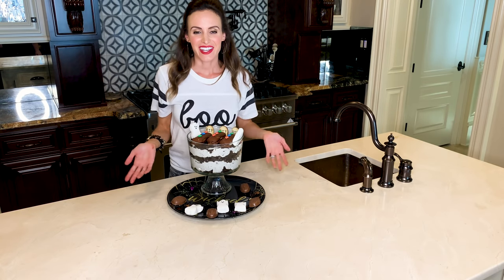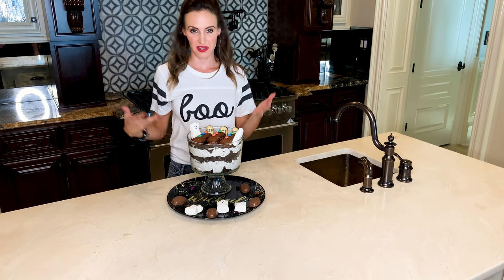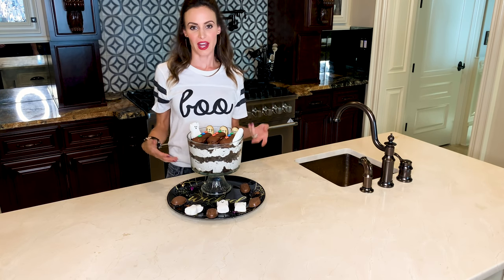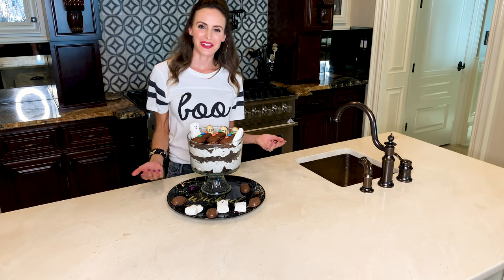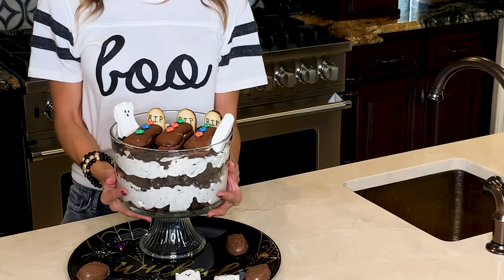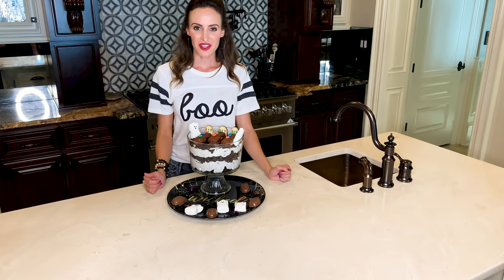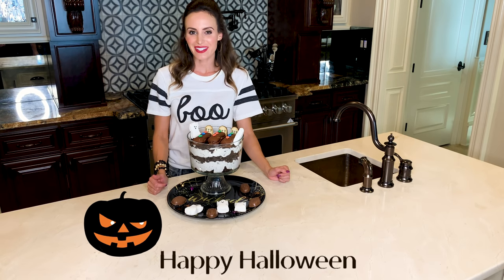So there you have it. It's super easy, really fun. Honestly, you can go as big or as simple as you want. I think it's a really fun project for kids, even though mine clearly lost interest already. Here's kind of what the finished product looks like. Thanks for checking out the blog — all of the ingredients are listed there, and let me know what else you'd like to see.